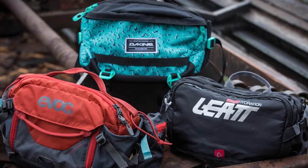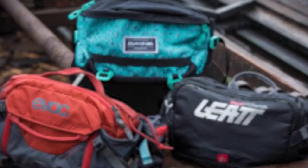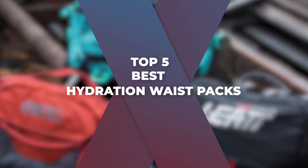This guide is pretty ideal for those who want to carry enough hydration supply for your trails. We've got just the 5 best hydration waist packs that we believe are great for you, so keep watching this video to learn more.